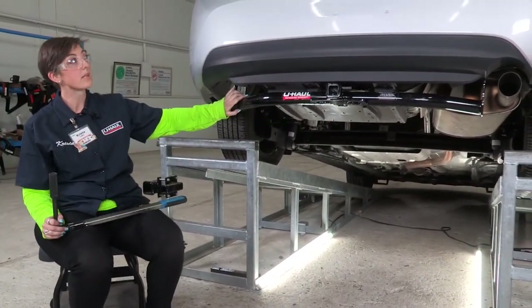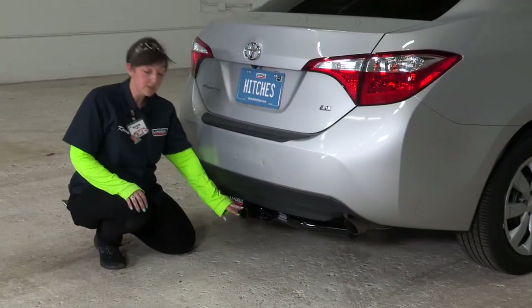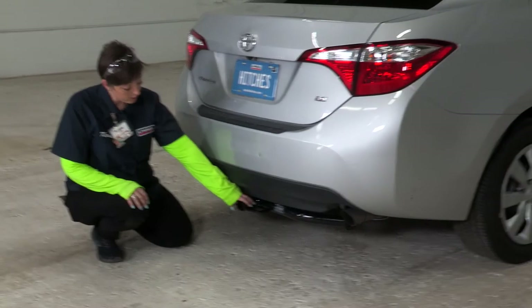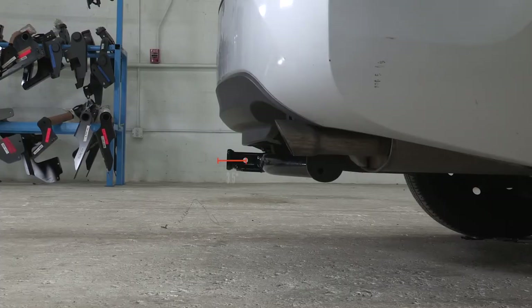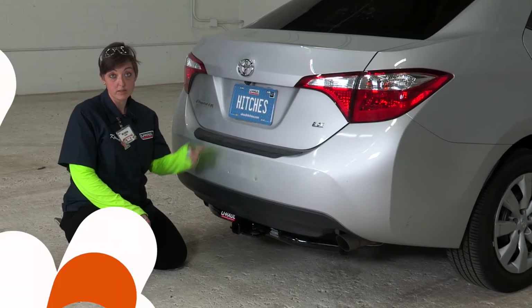Now that our hitch is fully installed and torqued down, we're going to get on level ground and take some important measurements. From the ground to the top of the receiver hitch is 11 inches — this determines what type of rise or drop you'll need. From the hole to the bumper edge is three and a half inches, which helps determine measurements for any vertical accessory.